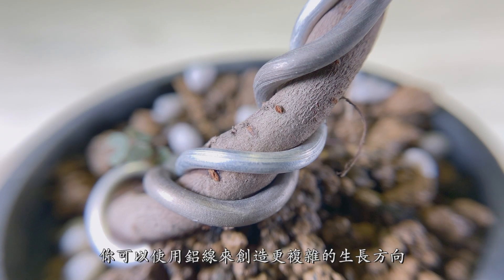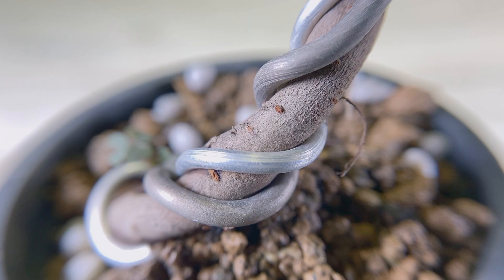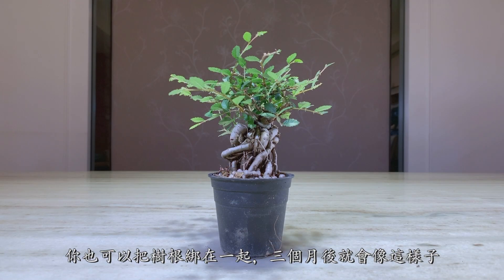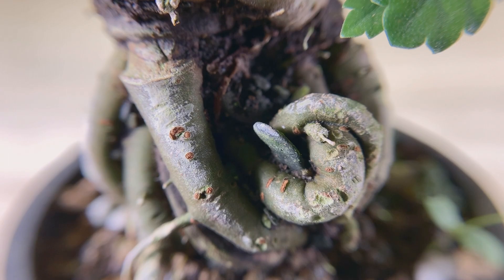You can use wire to create more movement in the trunk. You can also trace the roots together like this for around three months. This technique is called fusion.